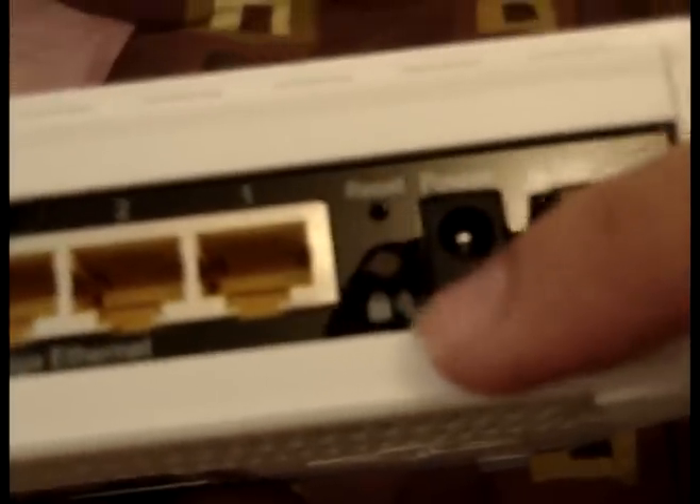There's one of the antenna plugs, that's where the phone line gets plugged in, another antenna, the Ethernet wireless port, the four gigabit ports, and a hard reset button.